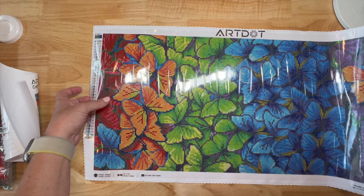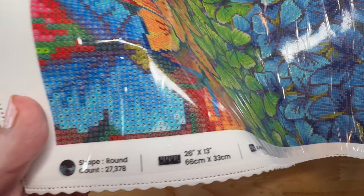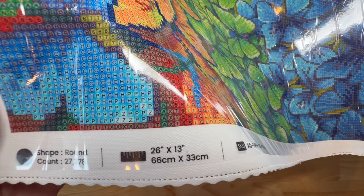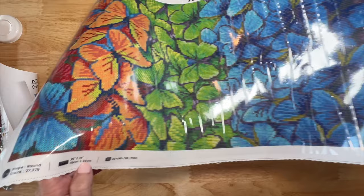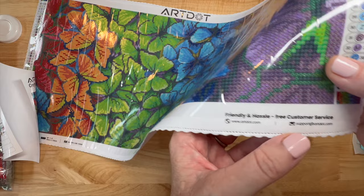There's a legend on the top left and a legend on the bottom right. At the bottom it says the shape is round, the count of drills is 27,378, the size is 26 by 13 inches or 66 by 33 centimeters. I like that they have it in both inches and centimeters. It also has their art.website and support email - if you need anything, just send them an email.